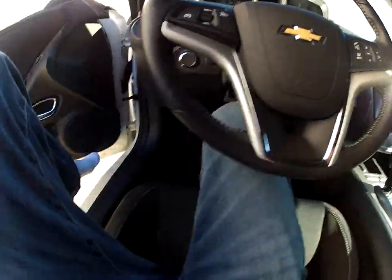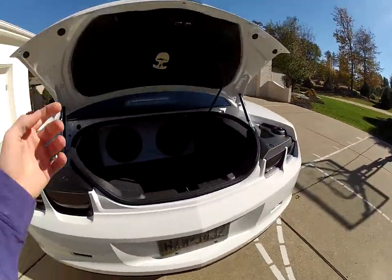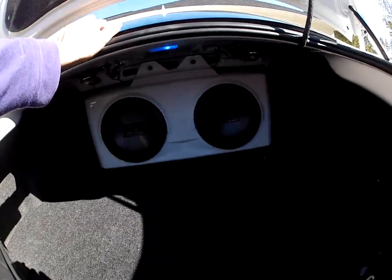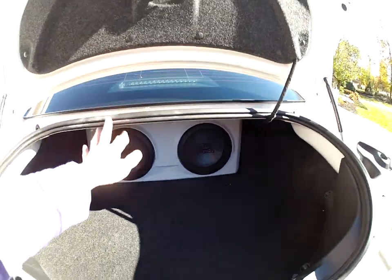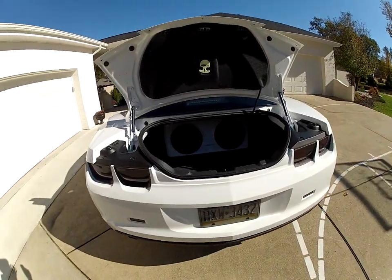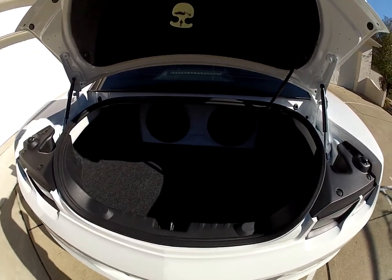Another thing I'm working on is my subs. The GM MTX — I'm actually looking at changing those out. If any of you guys are interested in them, let me know, because there's nothing wrong with them. It's just that I want to have all my audio be the same brand — all Kicker. The MTX is kind of throwing it off a bit.